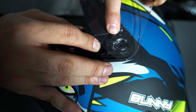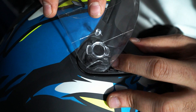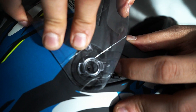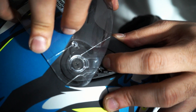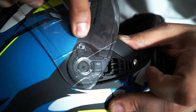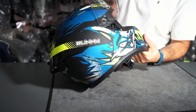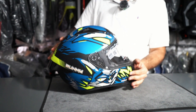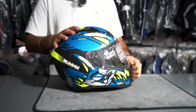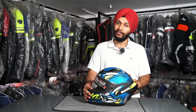After that, release it down. Push it down and fix it down, then release it. Your visor is fixed. You can see how easily your visor is mounted — it is moving with no problem.